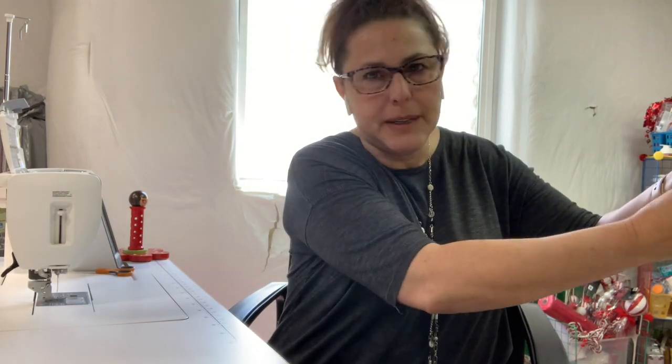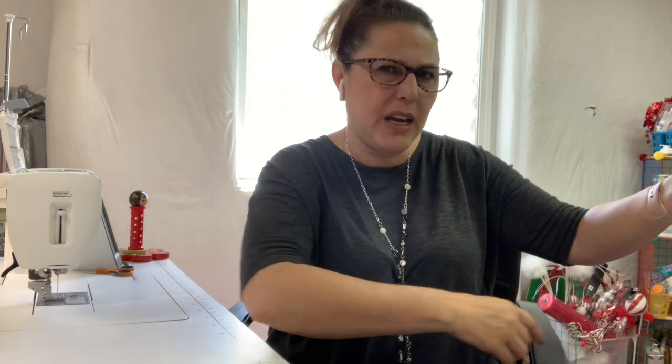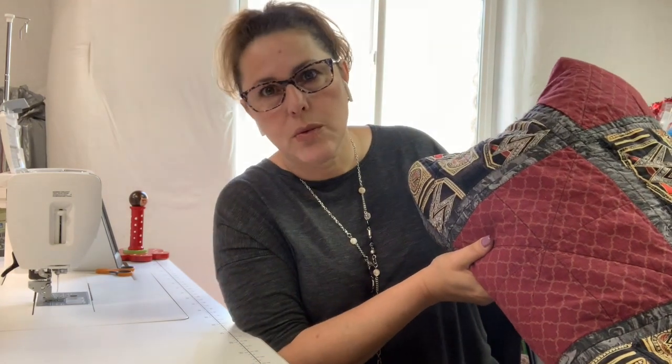Let's focus on a quilt that I made for my son for Christmas — not this past Christmas, but Christmas of 2017. My son is a huge WWE wrestling fan, and I didn't do a video for this one since I didn't even have my channel in 2017.